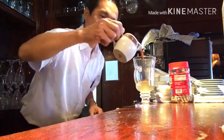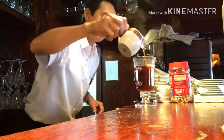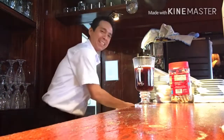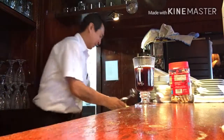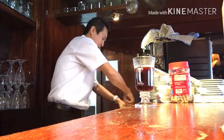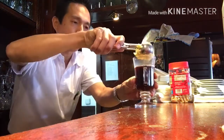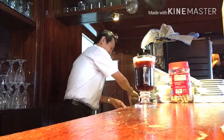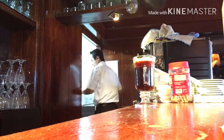Now we will pour the coffee inside. Okay, and lastly we will place it inside one bowl of vanilla ice cream. Okay, here!